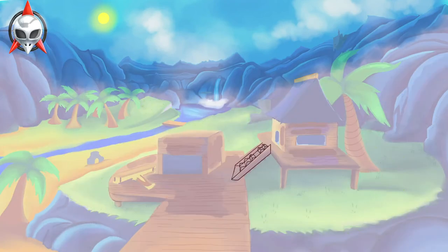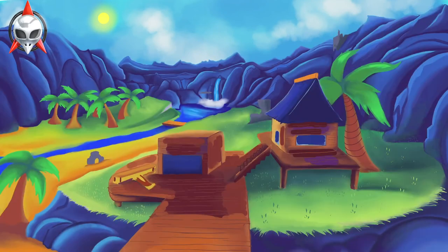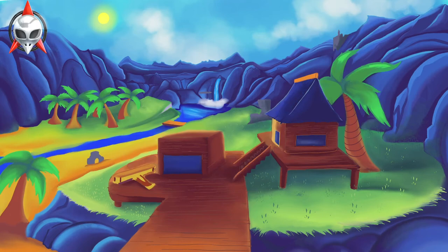Getting better at art just requires patience, practice, and perseverance. After this speedpaint, you're going to see some sketches of more assets that I did for the project.